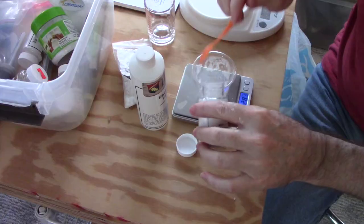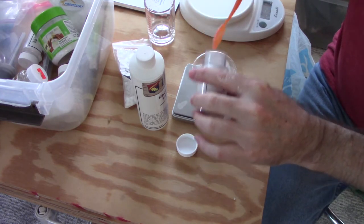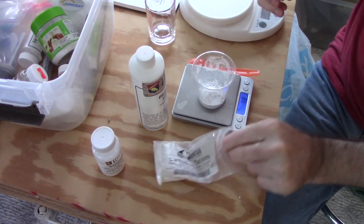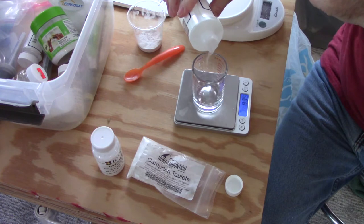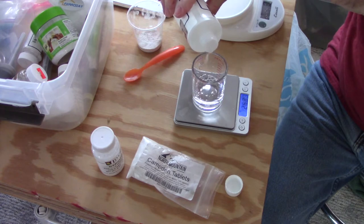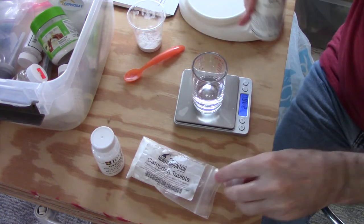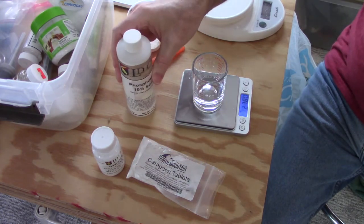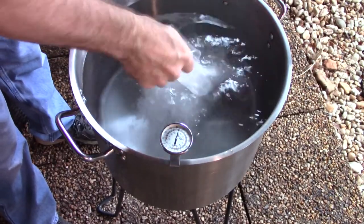Time to fire up the burner. While the mash water heats up, I measure out my additions. This batch requires 8 grams of gypsum (calcium sulfate), half a crushed Campden tablet to remove chlorine and chloramine, and 27 milliliters of 10% phosphoric acid to lower the mash pH. Calcium chloride is a common addition but not needed here. I'll occasionally use Epsom salt (magnesium sulfate), and for dark beers with 15% or more roasted malts I may use baking soda (sodium bicarbonate) to raise pH. I stir the water additions into the heating mash water.